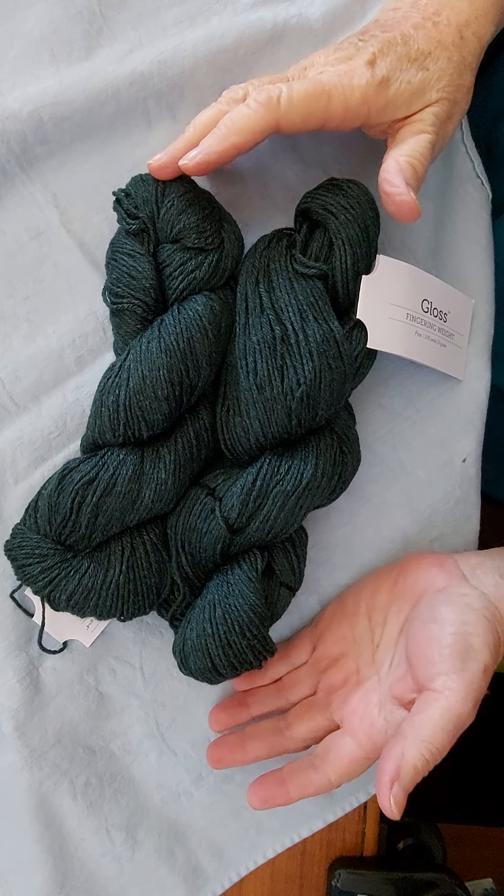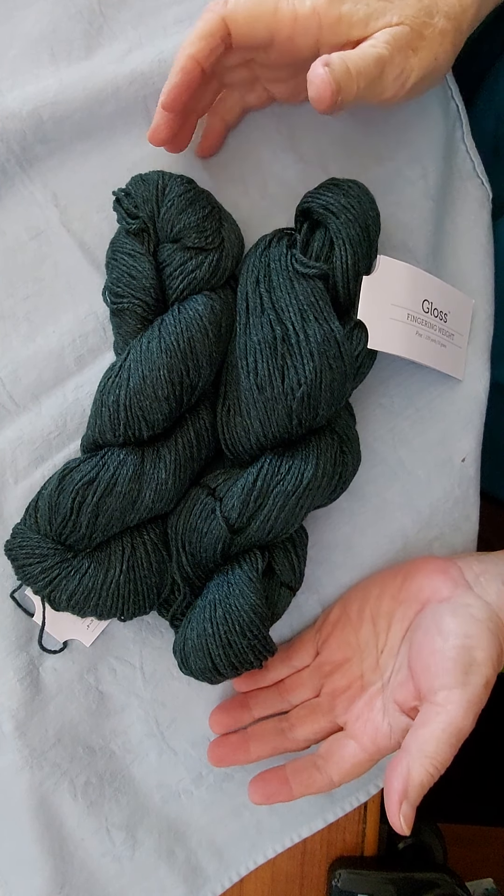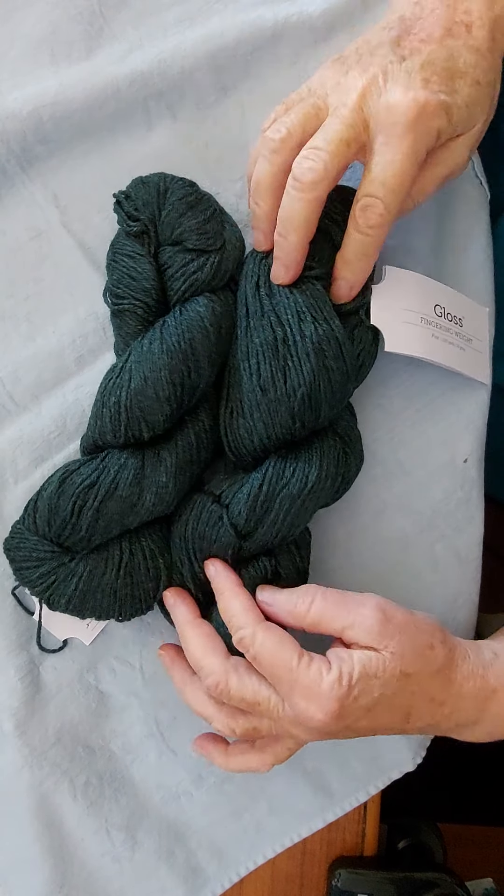Hello again. Here's a quick video on how to wind these skeins of yarn into a ball so you can knit more easily with them. In fact, don't start knitting from a skein.